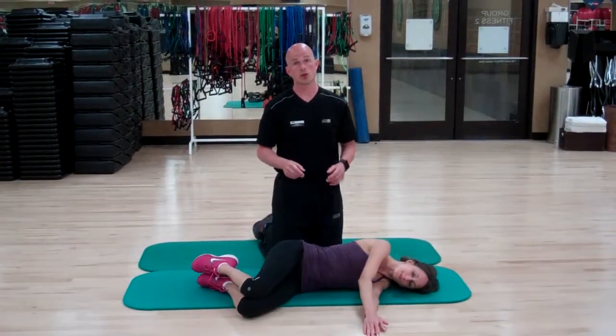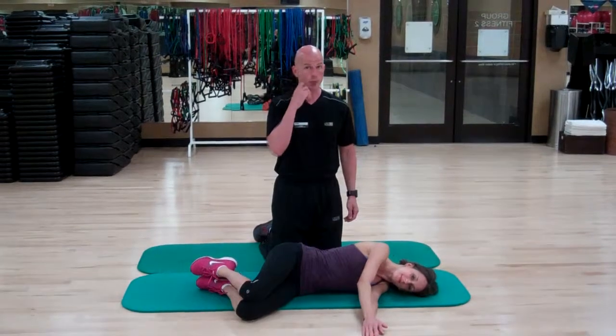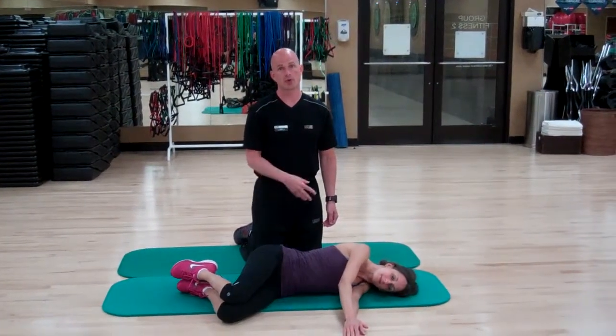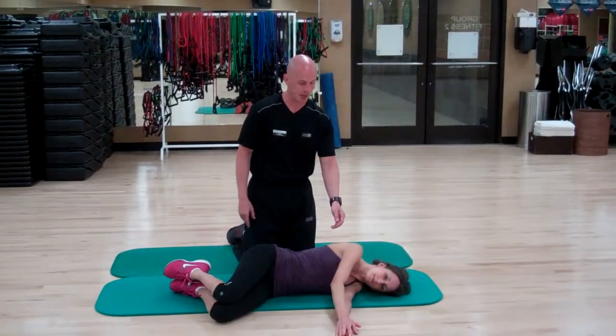Hi, in today's segment of Exercise Execution, Meredith is going to demonstrate what is called a sideline clock. This is a great exercise to open up the shoulder joint and open up the shoulder capsule.